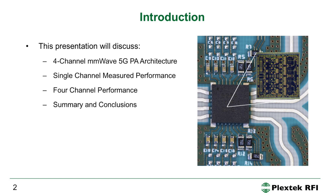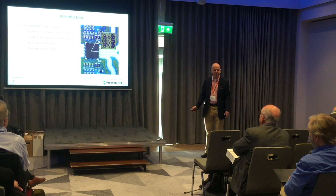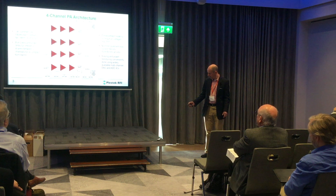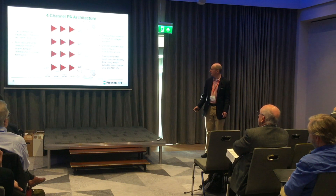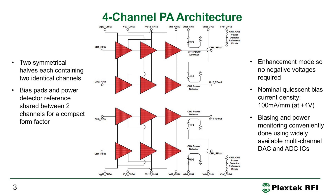The IC was packaged into a 5 mm × 5 mm QFM package and assembled onto a PCB using Rogers 4003 material. The architecture has two symmetrical halves — the top and bottom are identical — with a set of bias pads on the top feeding the top two PAs and a similar set of bias pads on the bottom feeding the bottom two PAs.